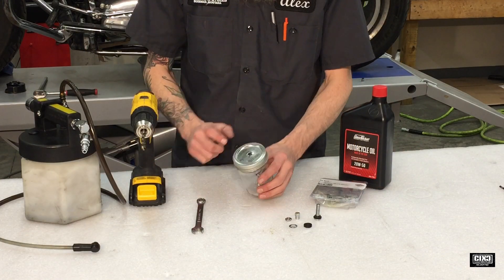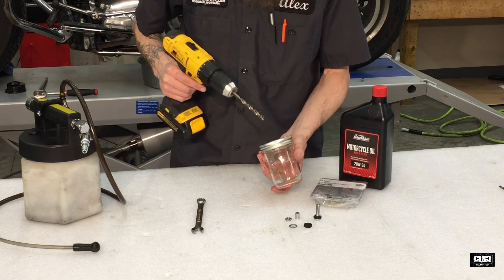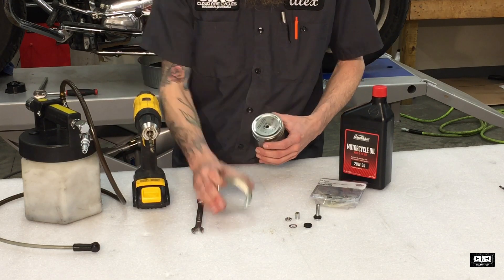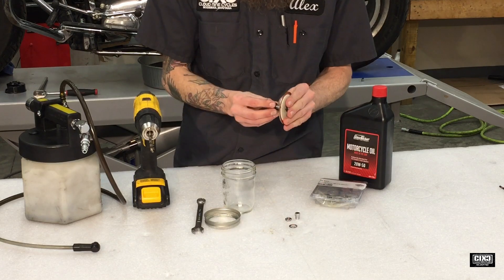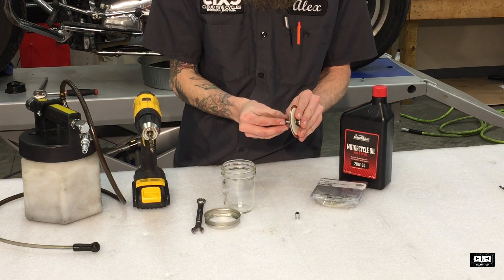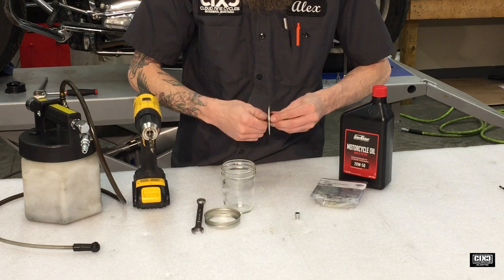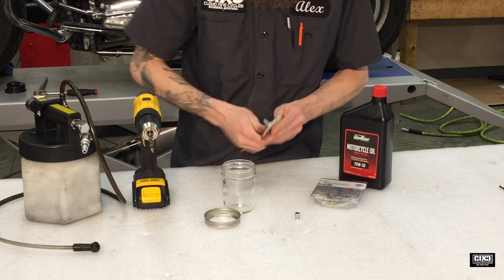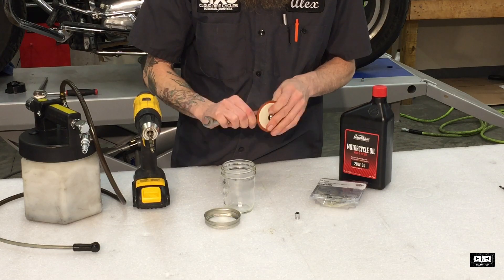I've already gone ahead and drilled the hole out in the center on this one. Super easy — I do it with the lid on just so it's easy to hold. We'll take it apart and install the valve stem with the rubber gasket washer that comes with it and screw the nut on, then tighten it up with our wrench to make a nice airtight seal.